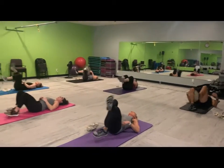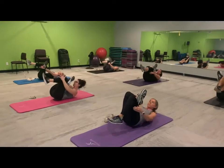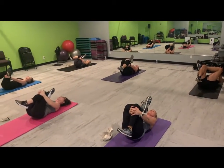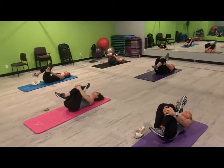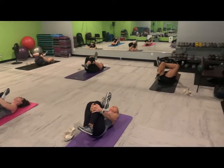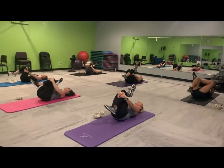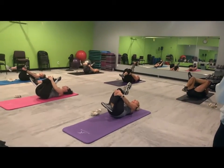And let's switch legs. Feel free to use this stretch any time of the day — it's good to stretch, we don't stretch enough. If you're not feeling a workout, that's okay, just put on a stretch video and stretch with us.